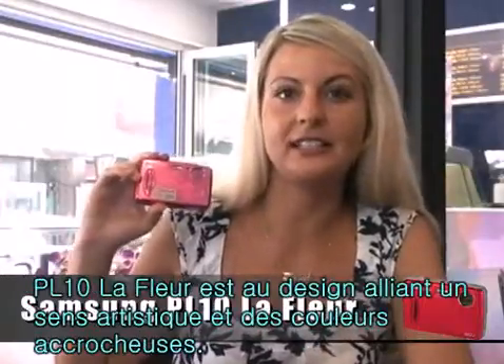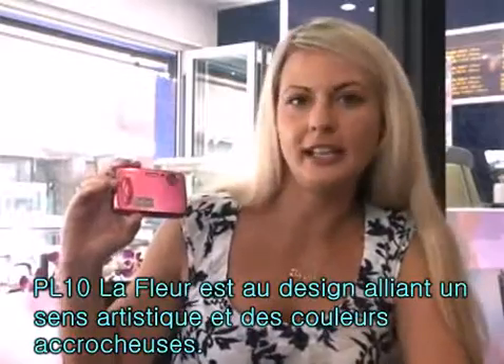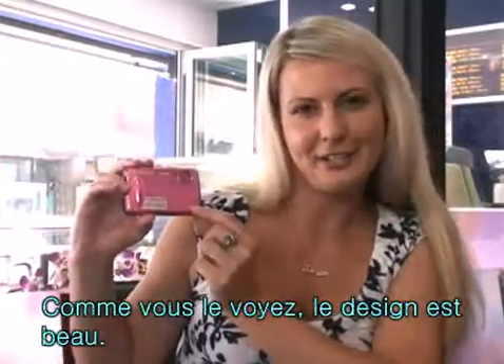The PL10 LaFleur is designed in bright, eye-catching colors, combined with some artistic detail. It's a beautiful design, you see?